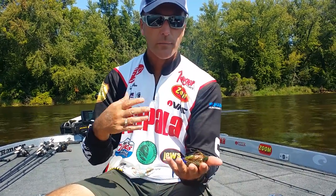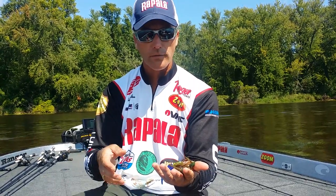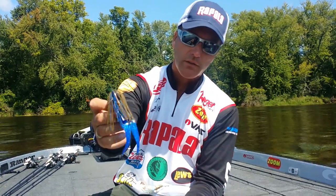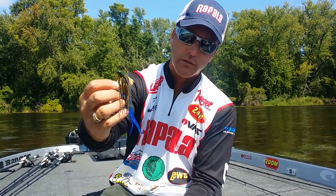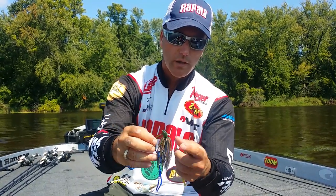One thing I like to do a lot of times with jigs is contrast my colors a little bit, especially in off-colored water. I have here two Terminator flipping jigs with zoom chunks. As you can see, I've got this one here — it's kind of an olive blue crawl. And I've got a sapphire blue chunk. Look at how that works — I've got this green, but that blue really kind of brings it out.